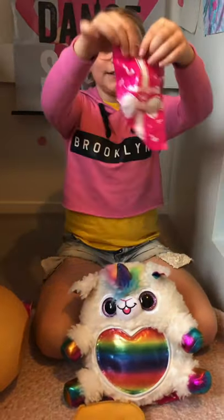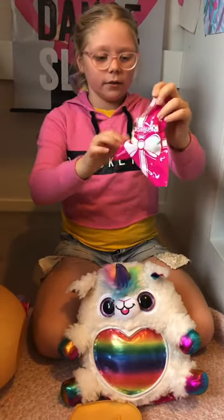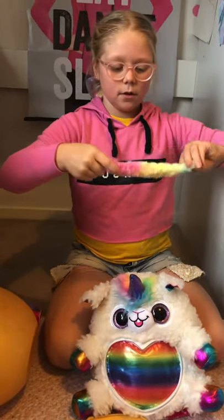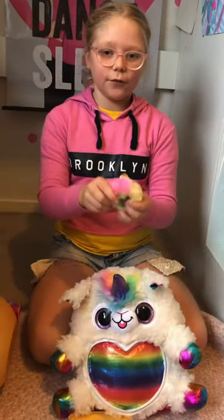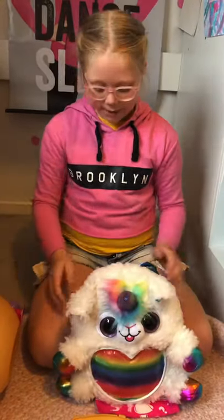Now let's go for this one. I got a bracelet — I got a slap band for myself! It has little eyes. Looks like it's a unicorn slap band. Kaboom! So fluffy — it's like as fluffy as the lamb.